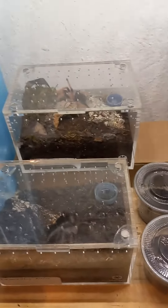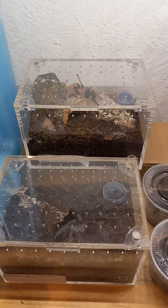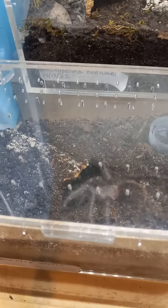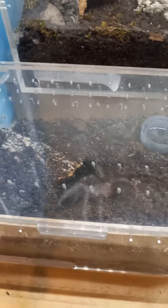I just thought it was interesting because I set these both up the exact same way. The boehmei used to bury but it doesn't anymore — it's had a lot of respect for my decor. The klugi still buries and has buried absolutely everything else.